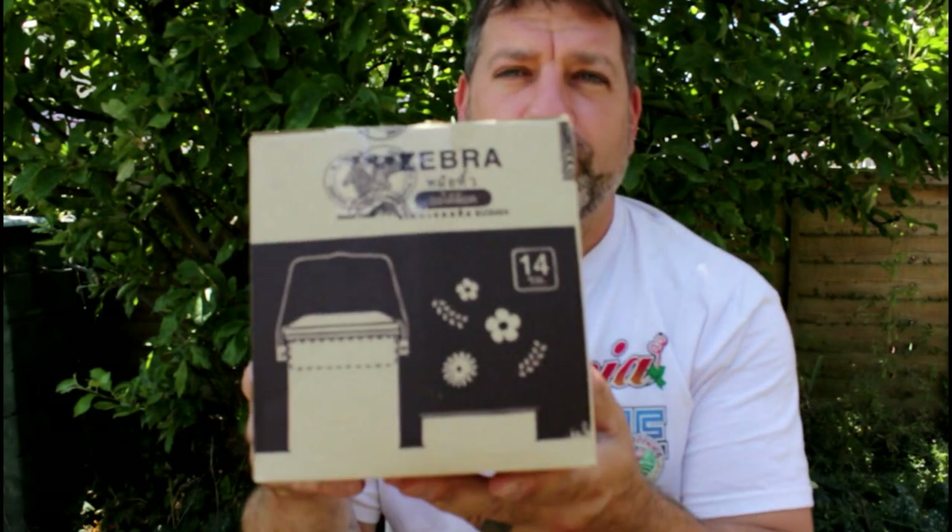Hi guys, Pepper in the Woods here. Like my last video, I said I'm gonna upgrade one of my pots and this is the pot I went for. I'm gonna take it to the stump over here now and show you what I think about it and some changes I'm gonna make to it.